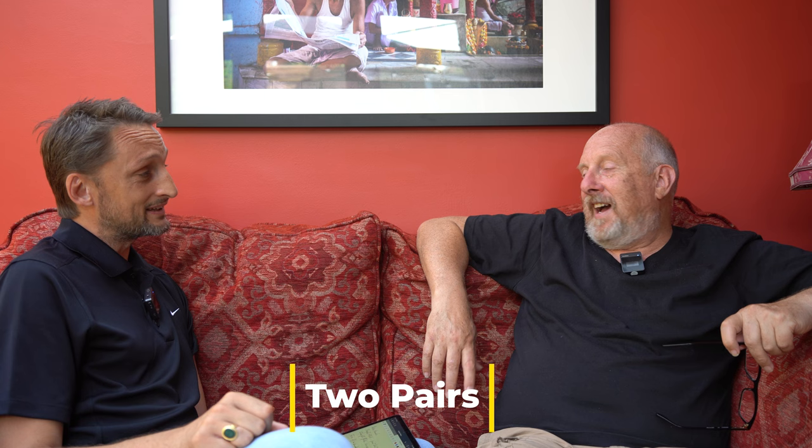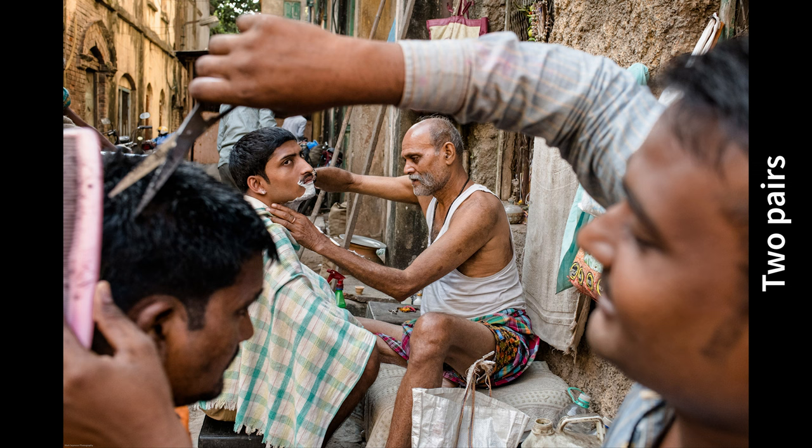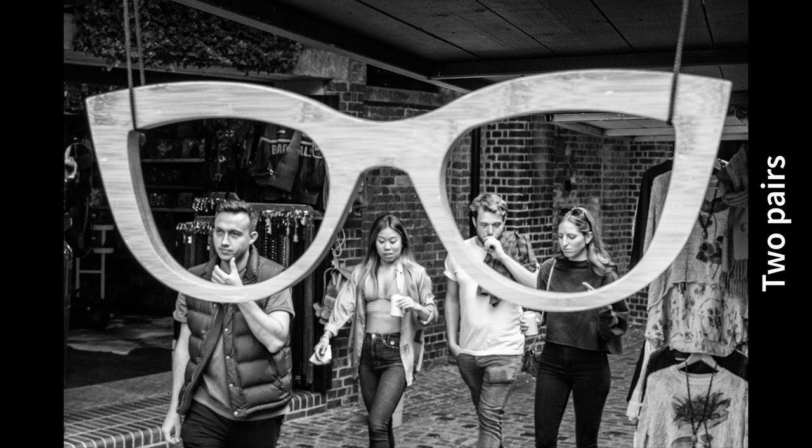Two pairs — it's got to be four people: two monks and two nuns, for example, or two people in the foreground and two in the background. The image being used is a hairdressing scene in India with two in the foreground and two in the background. It can be any combination where two people look different from another two — two couples, two pairs.